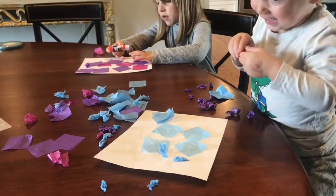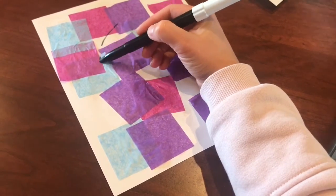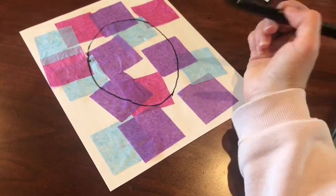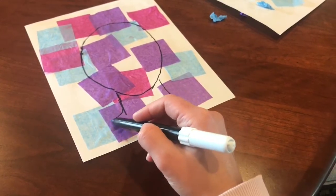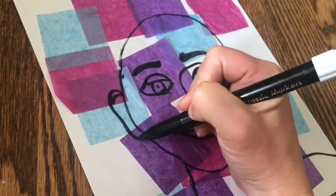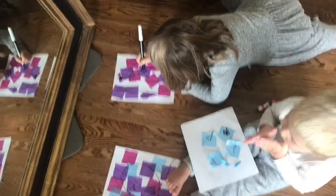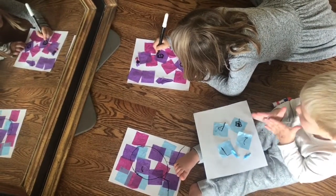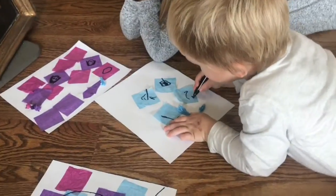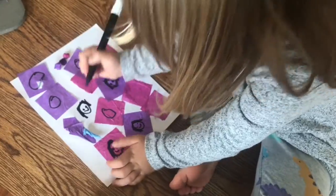Our portraits are done by using a black marker and creating basic lines to show shapes and contour. This is a technique called line drawing. You won't be shading or adding depth or texture, just basic lines and shapes. You can choose to make up a character for your portrait like I did for mine, or draw a self-portrait using a mirror like Harper and Hunter did here.